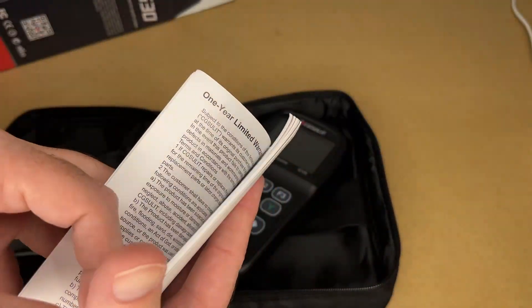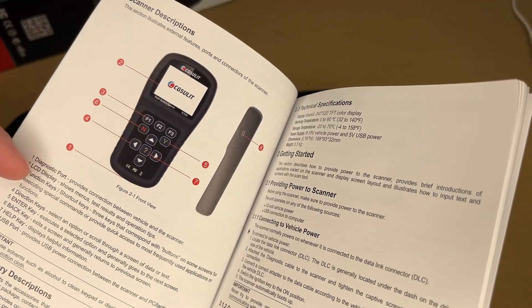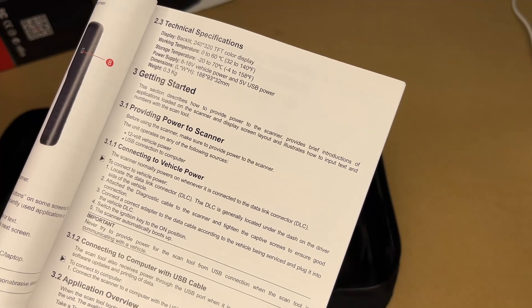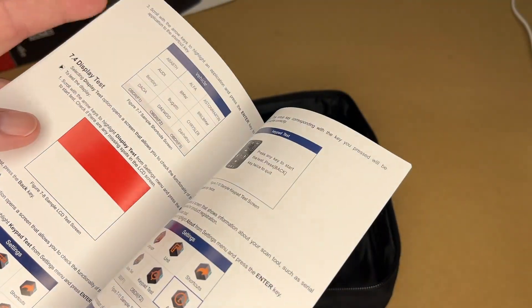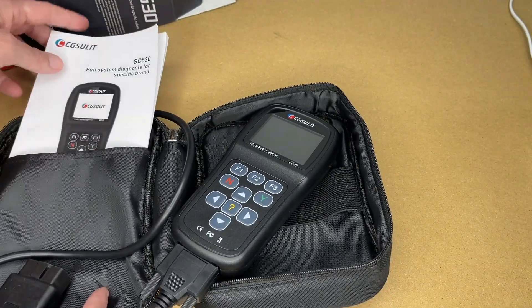Let's take a look at the manual. It talks about the warranty, safety information, table of contents, description, and how to use it. There are actually two ways this can get powered: you can plug it into a car, or it also gets power when you plug it into your computer for updating. It gives a little overview of how to use it, shows some graphs, looks like it has different language settings, and talks about updating it.